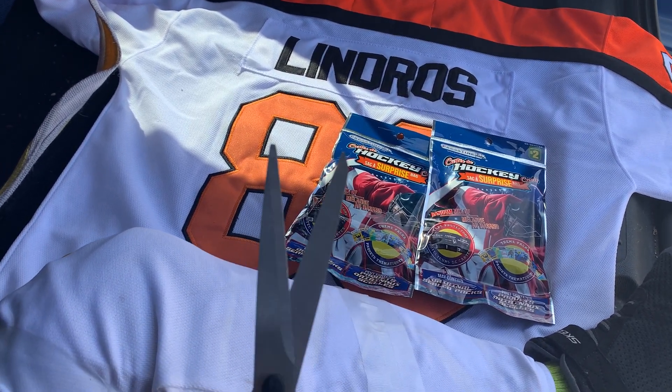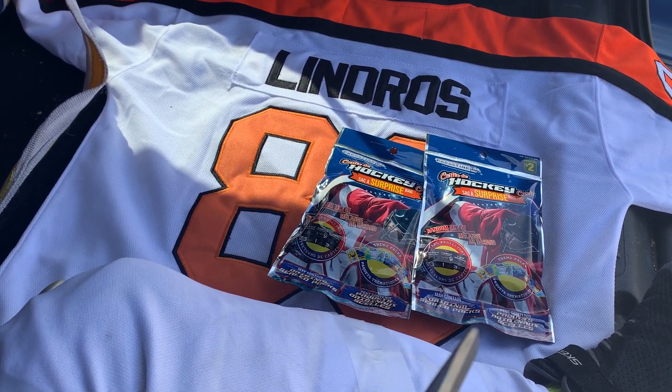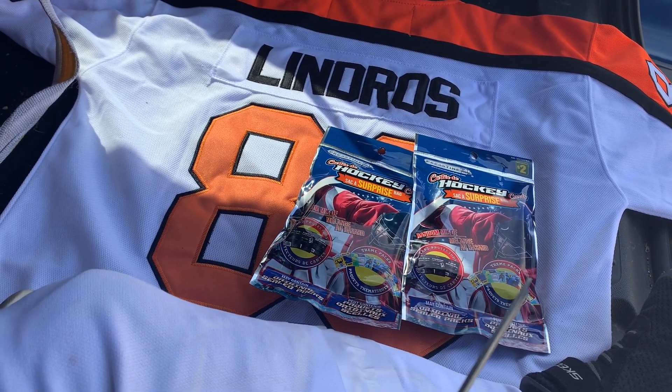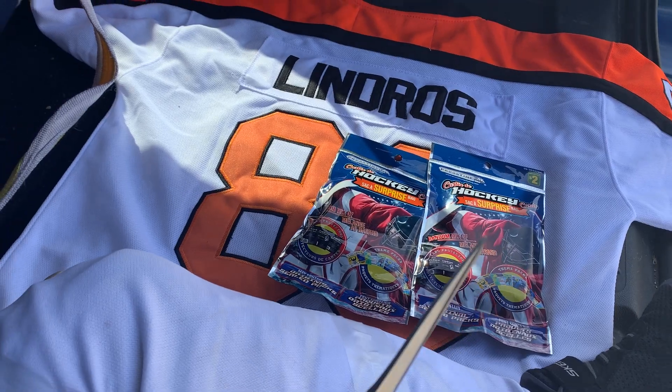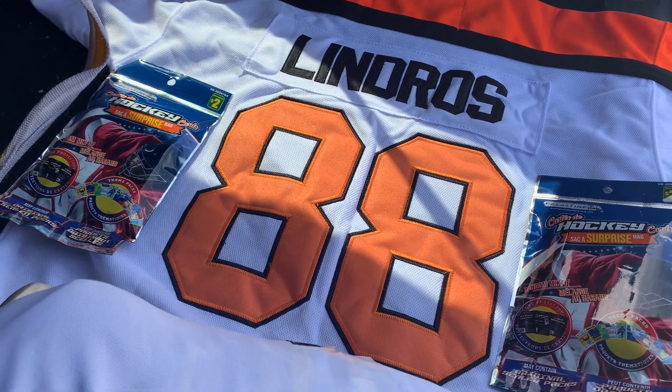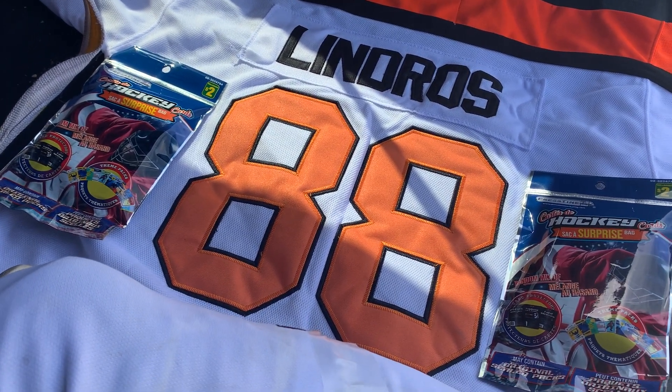We're going to do a rip and we've got one of our favorite hockey players — Eric Lindros. Awesome Philadelphia Flyer, played a little bit with the Leafs before being injured and having to retire due to concussion.